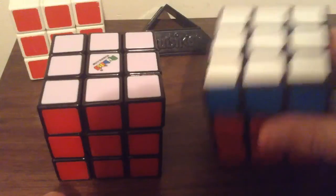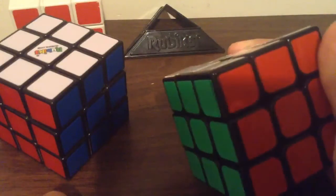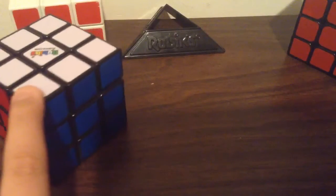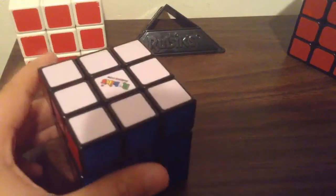I recommend you buy these kinds of cubes from SpeedCube Shop. I hope you guys enjoyed. If you did, smack that like button, subscribe, and I'll see you guys in my next video. Peace out.